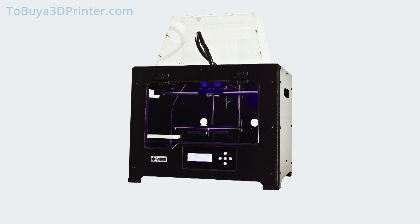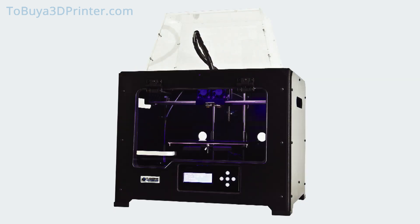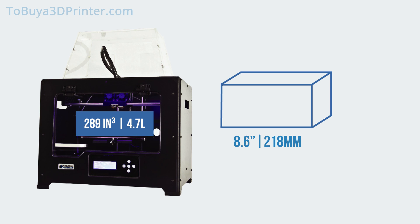Let's consider the basics of this 3D printer. The Creator Pro has exterior dimensions of about 12.6 x 18.7 x 15 inches. For this model, FlashForge implemented a build volume that is roughly 289 cubic inches, distributed as dimensions of approximately 8.6 x 5.7 x 5.9 inches.